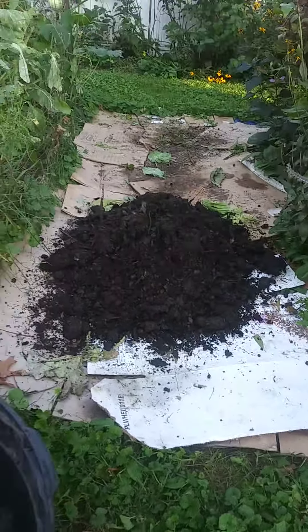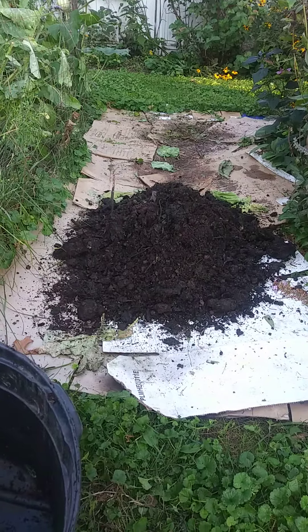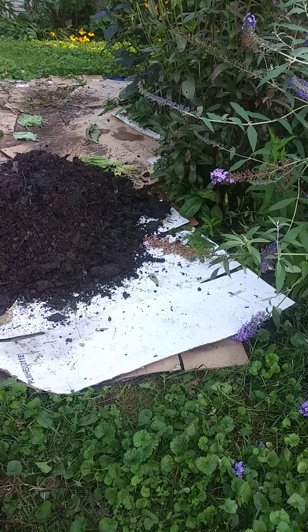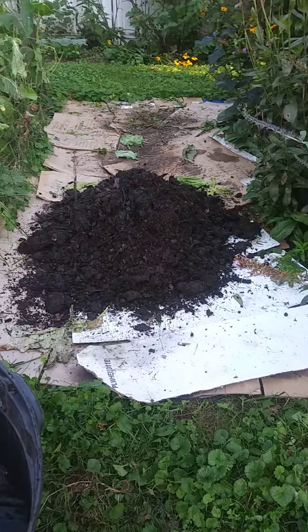I'm going to cover this whole area with this beautiful compost I have. I have a couple more loads of it to go in. Then next spring I can plant it. Over the winter the cardboard will decompose, and then anything that's left I will just dig through to put new plants in.